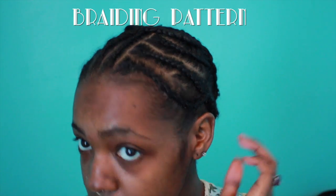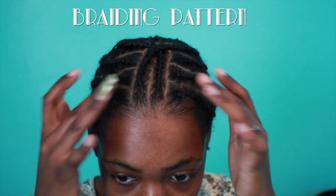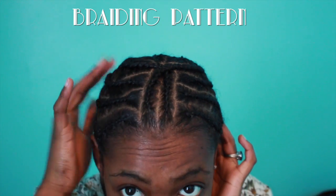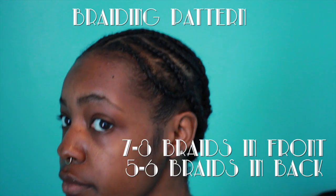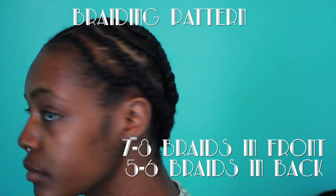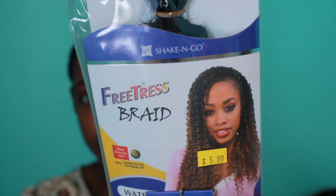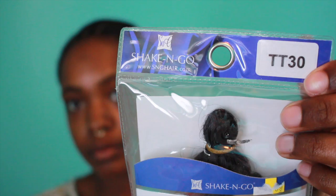I'm going to start with the braiding pattern that I've recently been doing. First I part my hair across the crown, then I part my middle part, and then I put two braids and cross the ends of the braid so it can stop the part. Then I disperse the other braids going towards my ear and form them into braids in the back. How you braid the back of your hair honestly does not matter, but this will help your hair lay flatter.